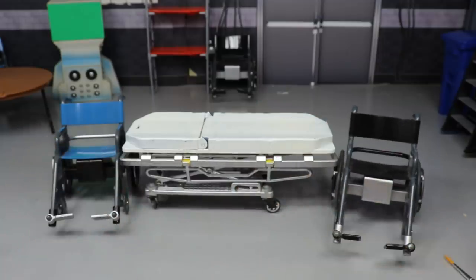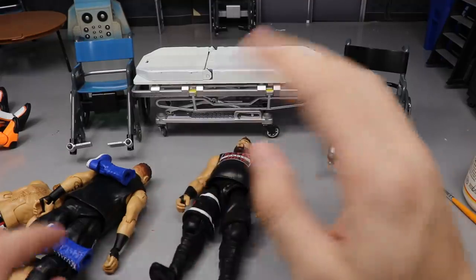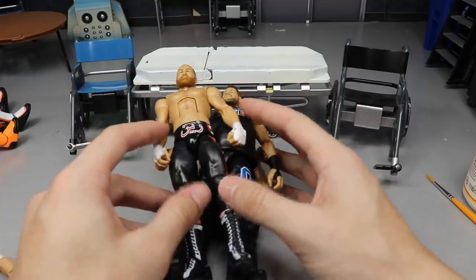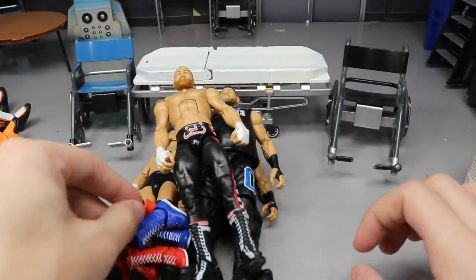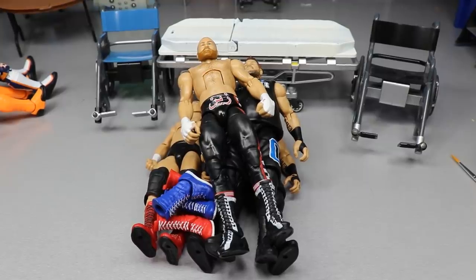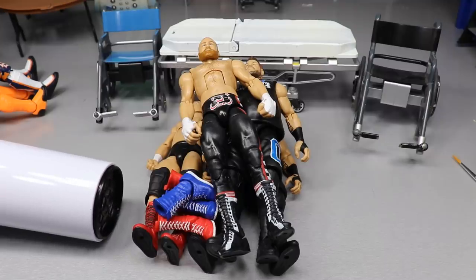We're going to get started — I'll slide everything back, grab the trusty white hair dryer, and conduct this surgery. Let's do all the boot swaps first. We'll get the Elite 66, the Elite 53, and the Sami Zayn all stacked up, plus James Ellsworth, heat up all these boots, and if we can conduct all three boot swaps at once that will be absolutely fantastic. You gotta risk it to get the biscuit.